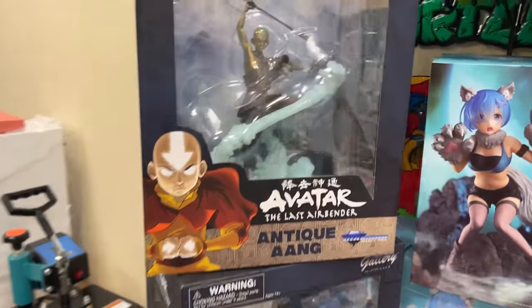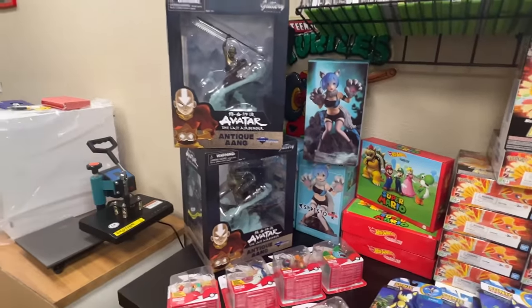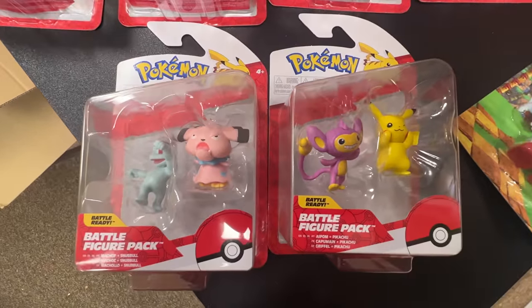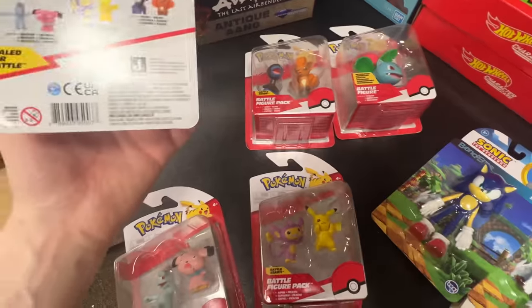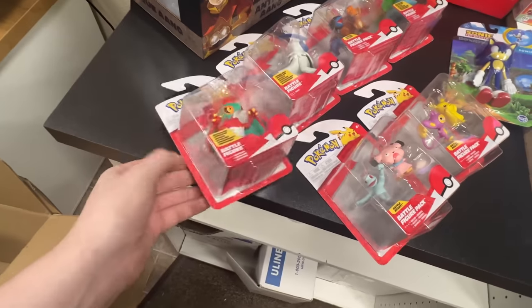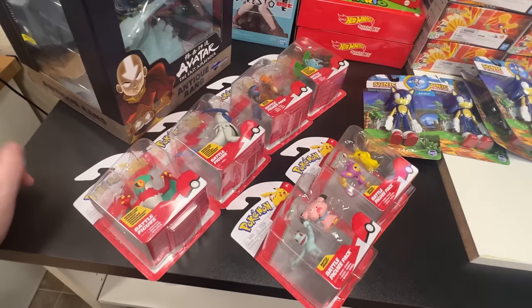We have these really awesome Avatar: The Last Airbender statues - like a bronze color scheme, really cool. We're going to open one for the display cabinet and keep one completely sealed. Lastly we got some Pokémon figures - bought one case which includes seven figures all sharing the same UPC code. Unfortunately we can't list them individually in the system, so on the website it'll be a blind box - but if you come into the store you can pick out which one you want.